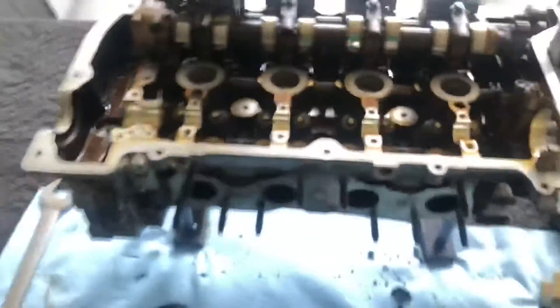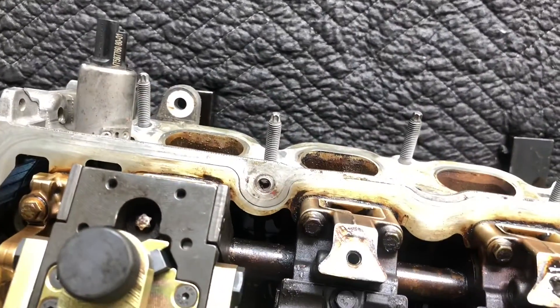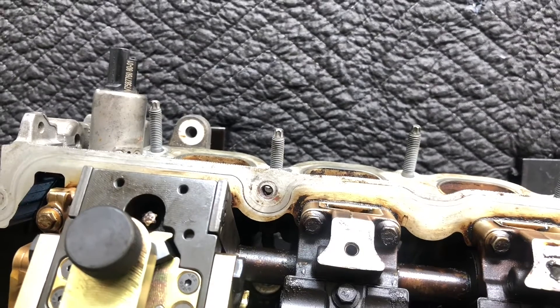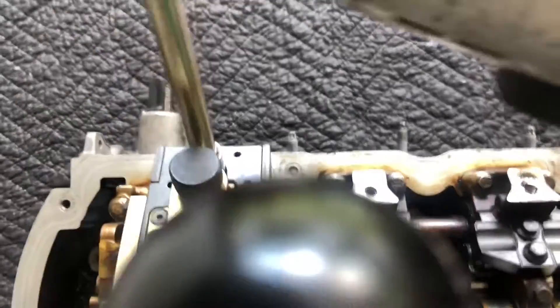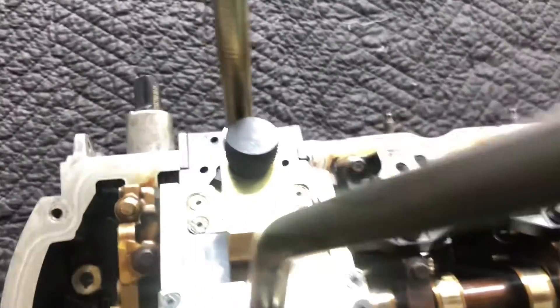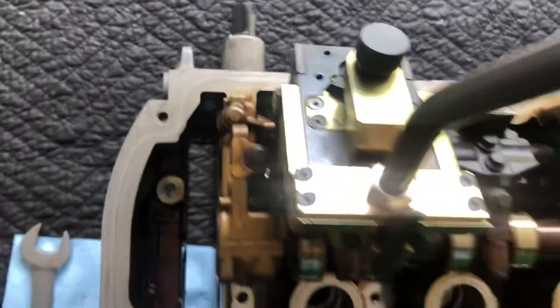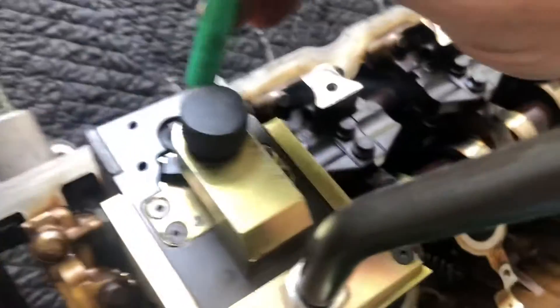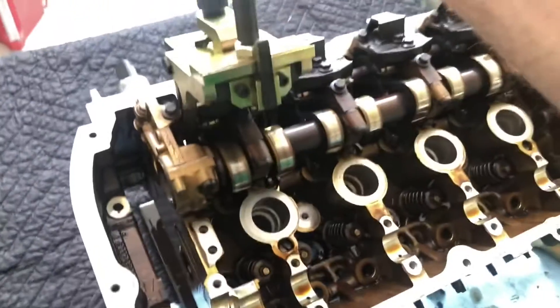From there, you want to loosen up this torx right there on the top — that is an E8. Go ahead and pull that all the way out of the way.